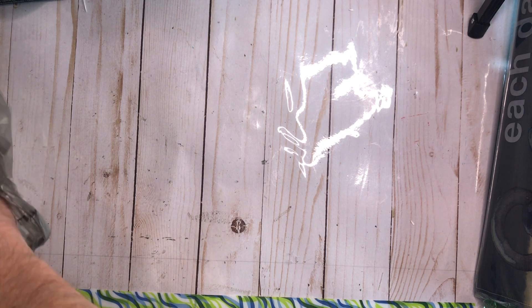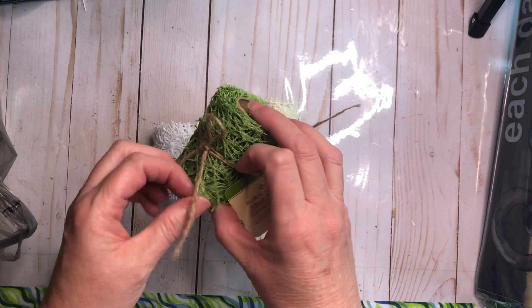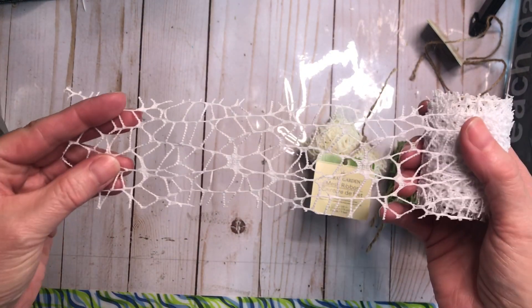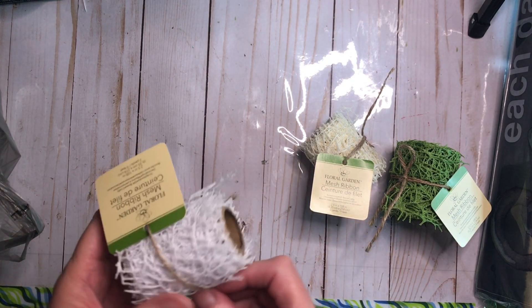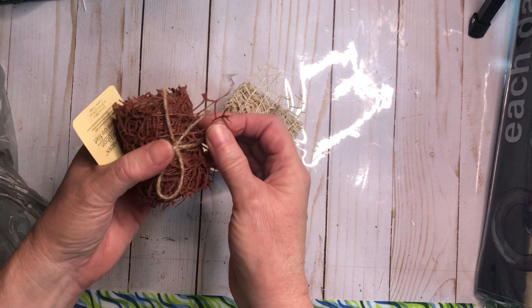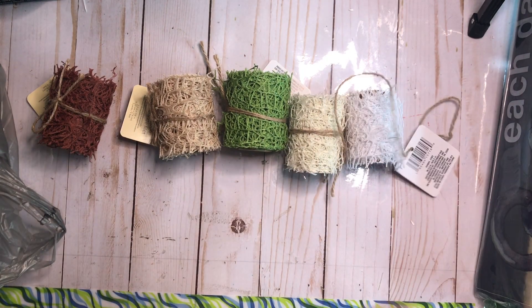Then I have this netting stuff — it's a mesh ribbon. I've had it in the green, cream, and white. I love this stuff, and I'm going to unwrap one so you can see it. You can snip off little pieces and it gives you amazing texture on tags, use it on a belly band, trim on a pocket. I've had these three colors and I picked up three more so I'd have plenty on hand because they're hard to come by. I may even put some in the shop. I also found a slightly different cream tone, a natural tan, and a beautiful milk chocolate. So I have lots of pretty colors of this mesh ribbon to play with.